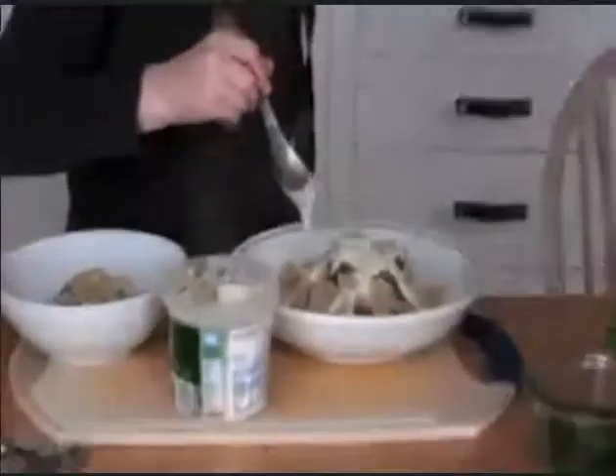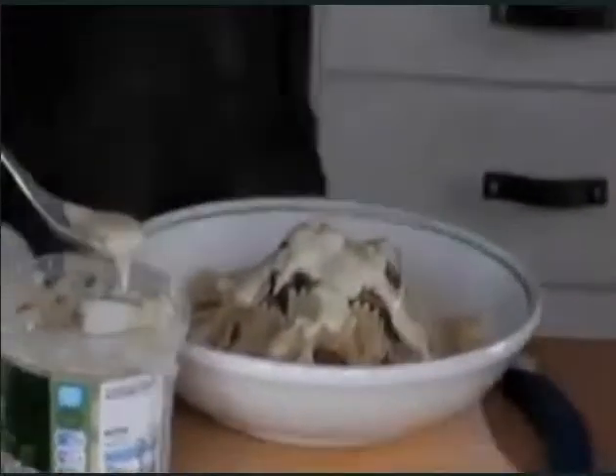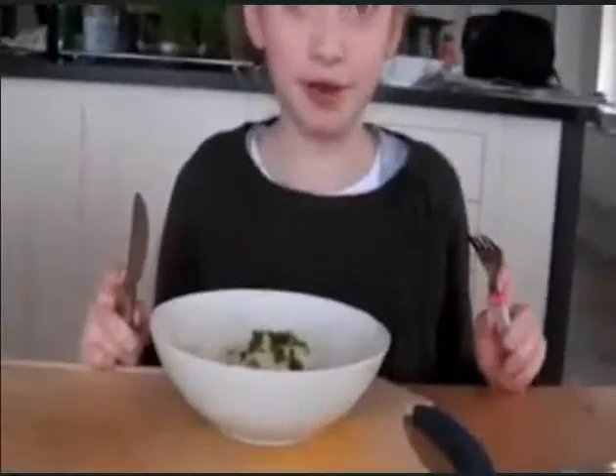And then we'll leave it to cool for a couple of minutes and then we'll probably be ready for everyone to have a try. I hope we get 10 out of 10. Now this is what I'm going to eat — it's the same thing but a bit smaller, and I hope it tastes nice.